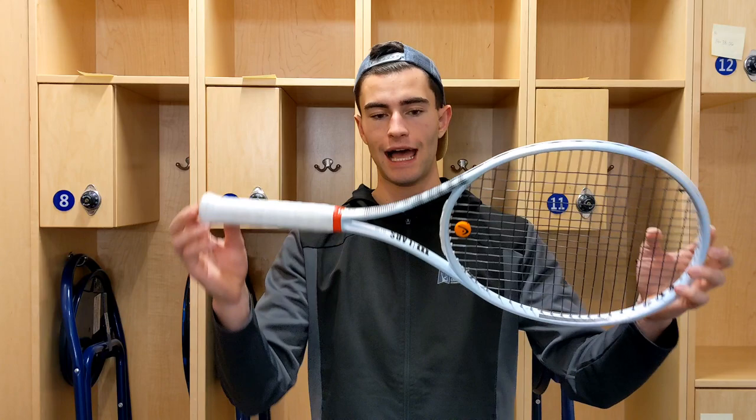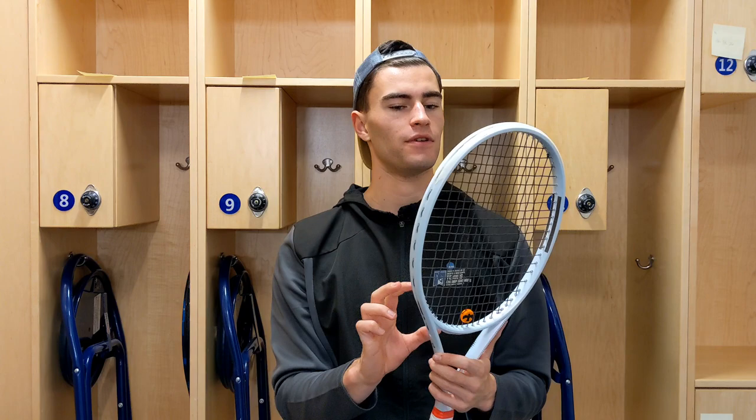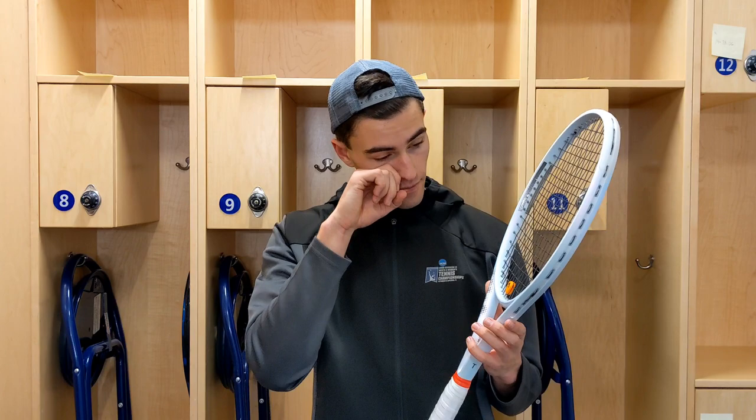I don't know if you can kind of see in here. The specs on this are 300 grams, 99 square inch. They really didn't give the other specs. I don't know them off the top of my head because they're kind of secret. So this is what we're talking about today.